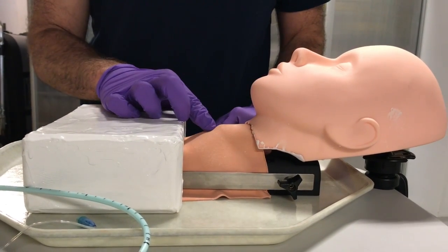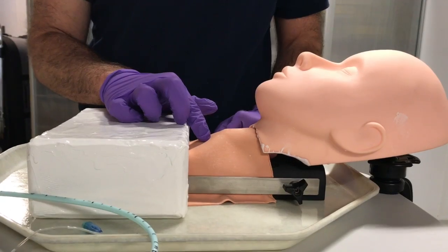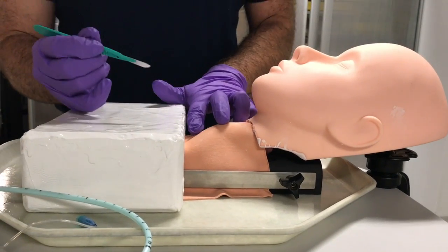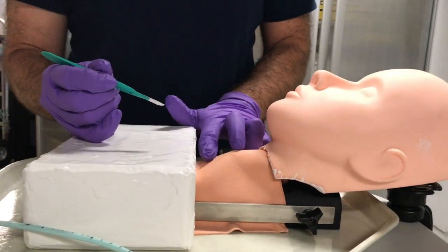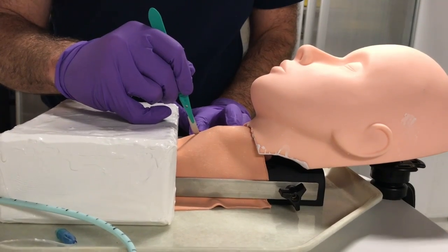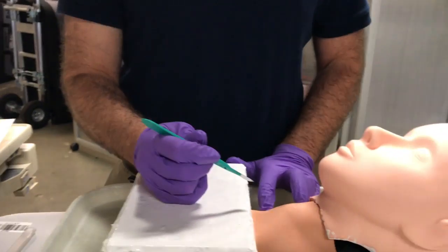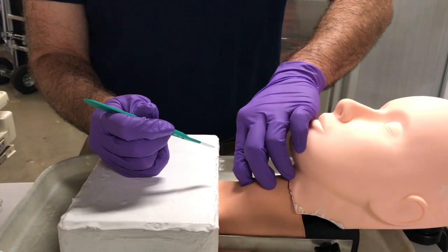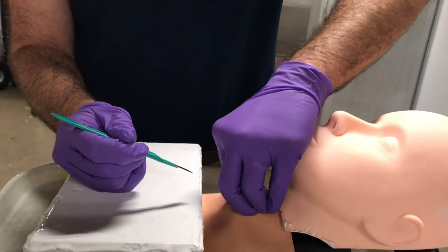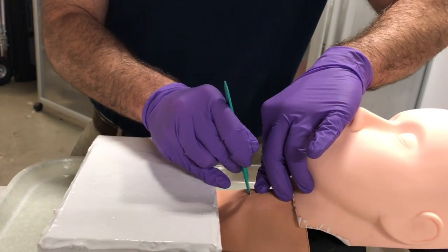Once you've identified your landmarks and identified the cricothyroid membrane between the thyroid cartilage and the cricoid cartilage, you make your incision. I recommend making a vertical incision over the membrane between the thyroid and the cricoid cartilage, through the skin and some of the soft tissue. This incision is good because it allows you to extend upwards or downwards if needed. Once you have your skin incision, you can blunt dissect with your finger down to the cricothyroid membrane and make a horizontal incision across the cricothyroid membrane.